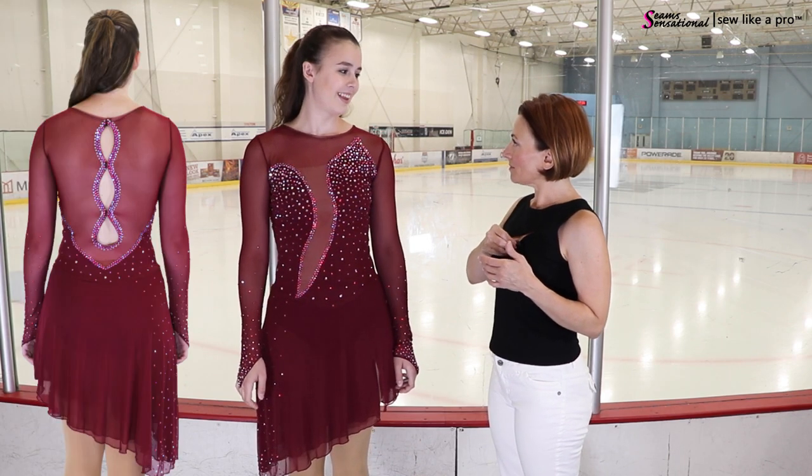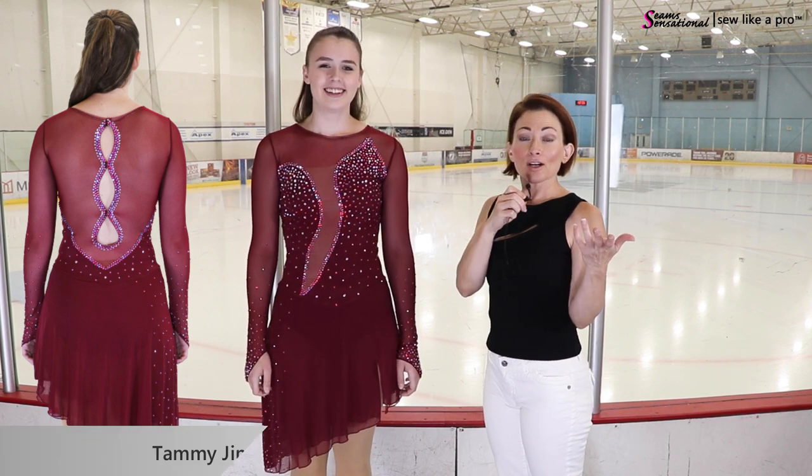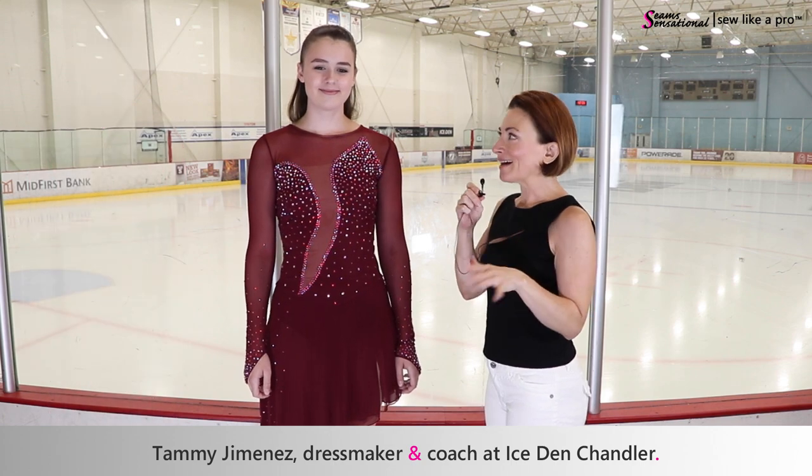Your coach is not Tammy — well, I take from Tammy as well though. So she's one of her coaches: Tammy Jimenez made this dress and we're going to talk about it and break it down.